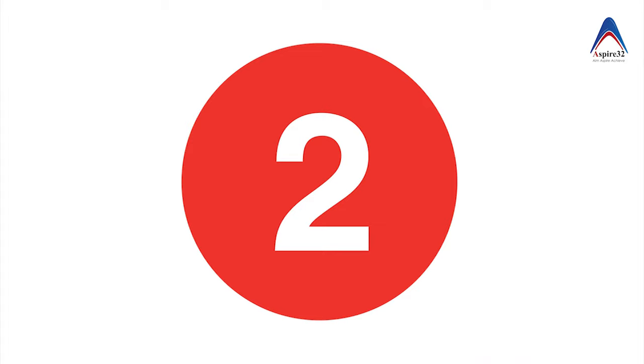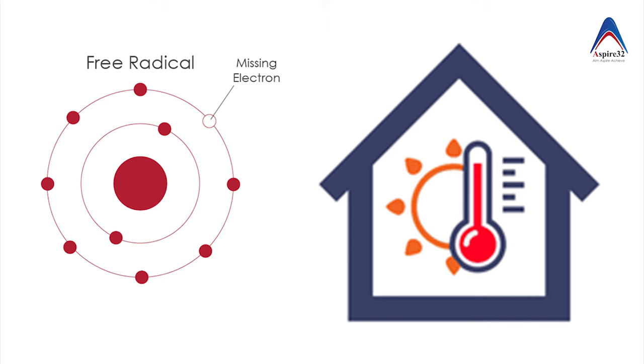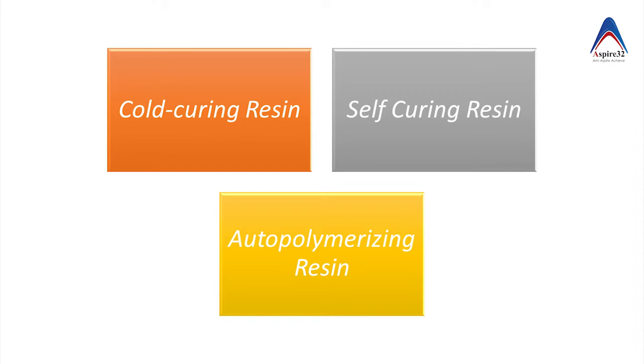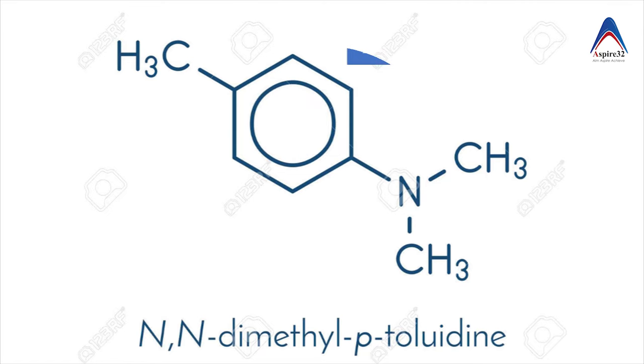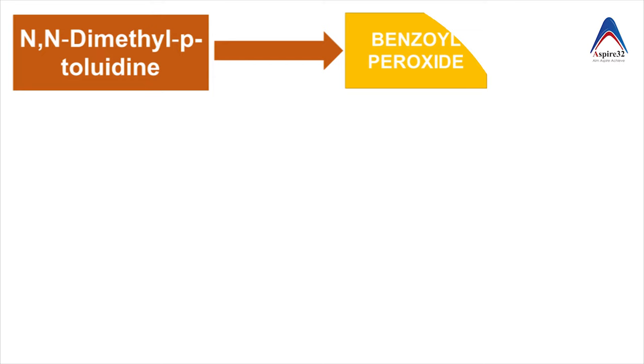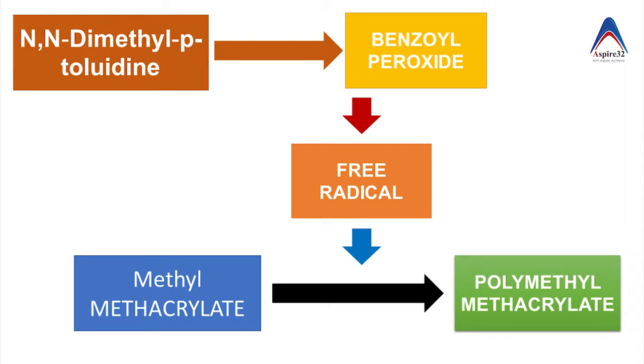You can also activate benzoyl peroxide chemically, and this happens at room temperature. Because we don't use heat here, these types of resins are also called cold-curing denture base resin, self-curing resin, or auto-polymerizing resin. In this case, the benzoyl peroxide has to be activated with another chemical named NN-dimethyl paratoluidine, which is a tertiary amine. This reacts with benzoyl peroxide and activates it, leading to the formation of free radicals and polymerization.